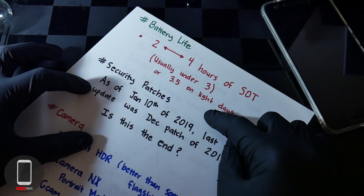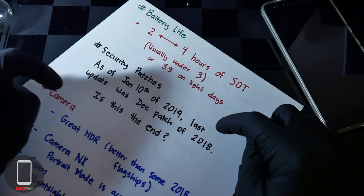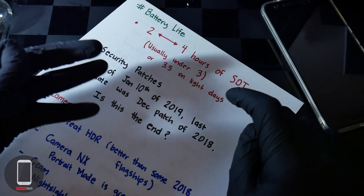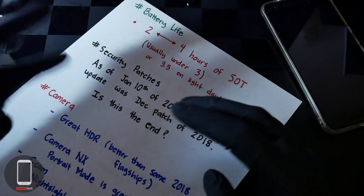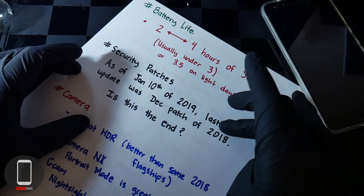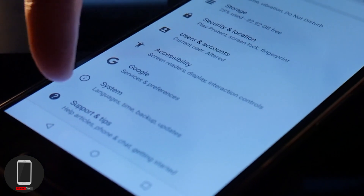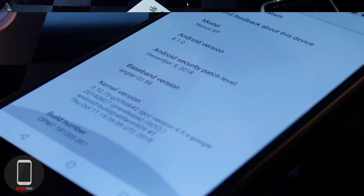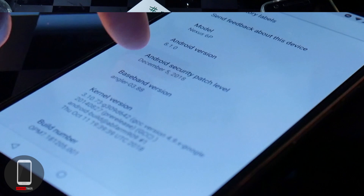As for security patches: as of January 10th, 2019, the last update was the December 2018 patch. This device was guaranteed about 3 years of security updates, and the last update should have been November, but they extended it to December 2018. As of today I haven't received any January patch, so it's unclear whether this is the end or if Google will slip out another surprise security update.